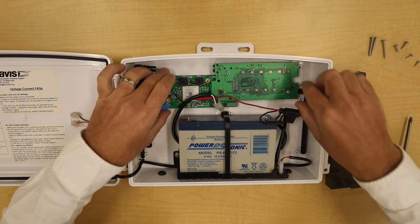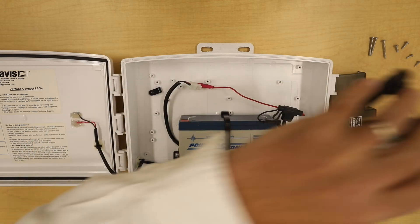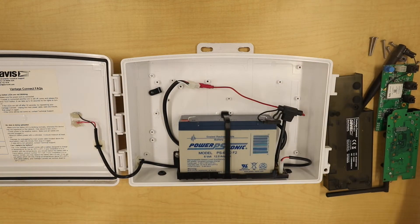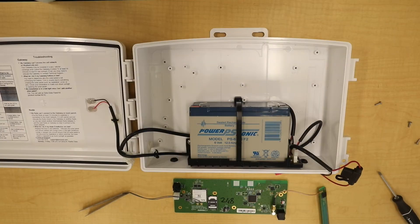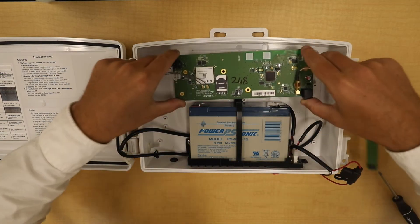These boards are connected together, but you can grab both of them and remove them all at the same time. To start, take your new LTE board and place it in the box.